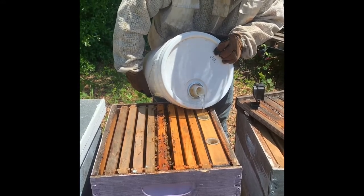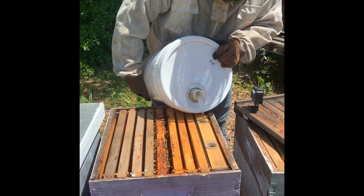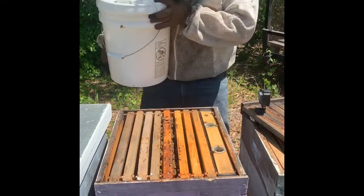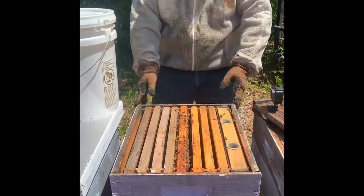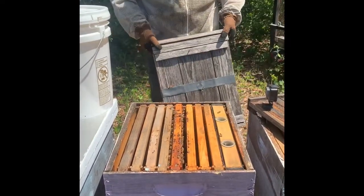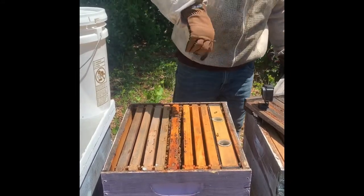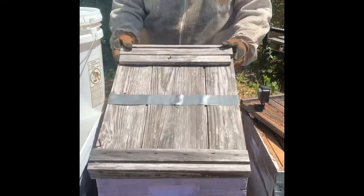We've got another queen to release over there. Look at them — they're loving it. They just come and get the sugar right off the top. They'll crawl down, and there are little nets in there for them to walk down on so they can still access it even if it settles to the bottom.